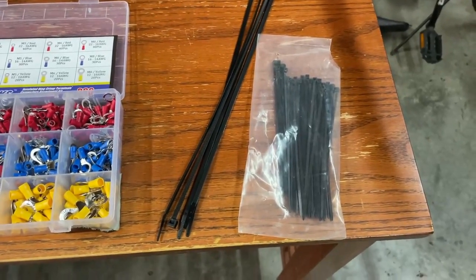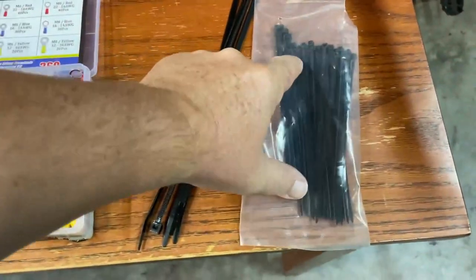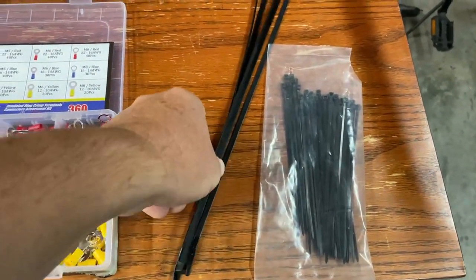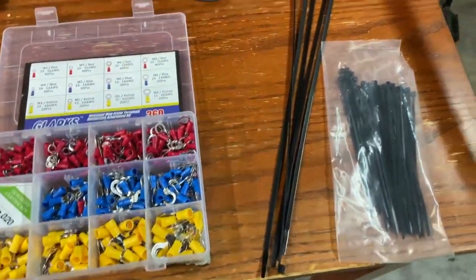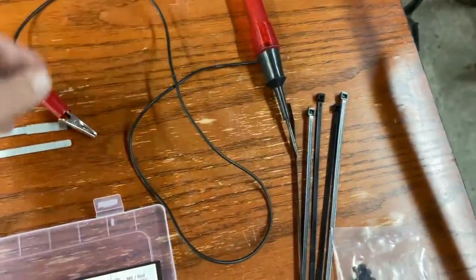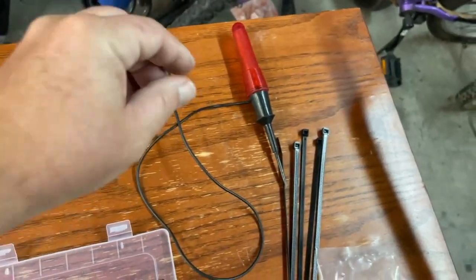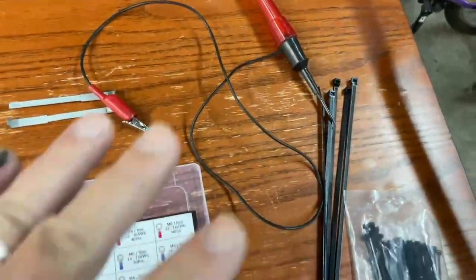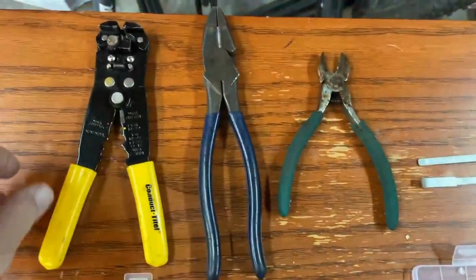As far as supplies and tools, here's a quick rundown. I've got some tie wraps — these short small ones are perfect for cinching up the small wires on the stereo, and I've got longer ones for when we need to get those wires underneath the dash. A test light is probably the most important thing. A simple test light is all you need — we're just looking for 12-volt full-time and 12-volt keyed.